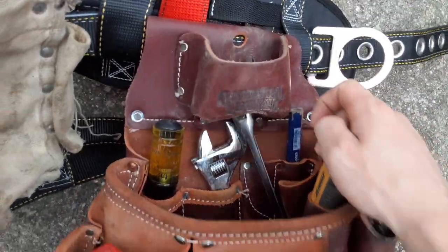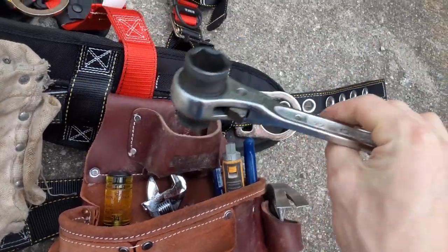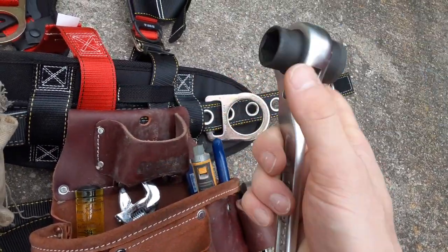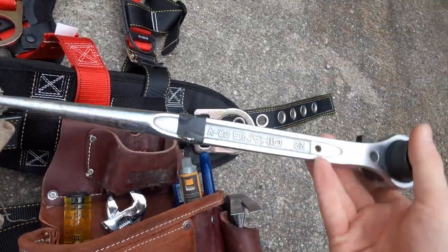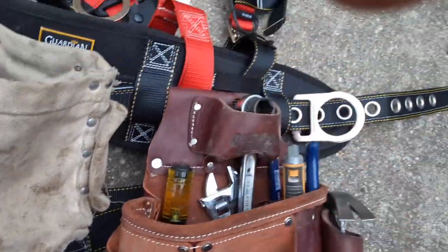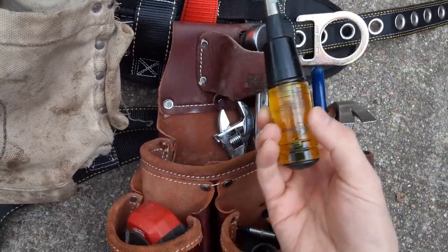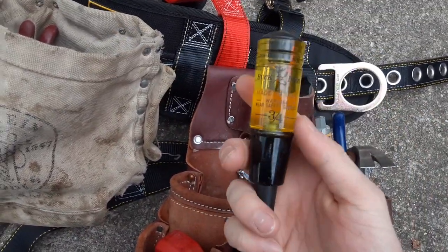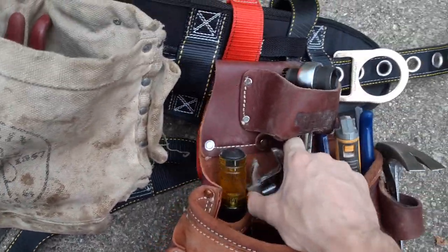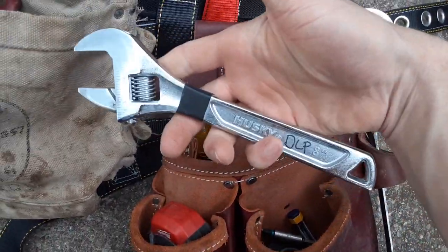The tape measure pouch here — I don't use it for a tape measure, I use it for my spud wrench. This is actually a scaffold wrench — it's not the top-of-the-line tool, just the cheaper version you get on Amazon, but so far it's been pretty good. It's always handy to have on you for shoring and stuff like that. I also carry a three-quarter wood chisel — this one's brand new but I always carry some kind of chisel on me. That's a Buck Bros. I also carry an 8-inch crescent wrench — this is a Husky. They've got a lifetime warranty and they're really good, so those are the ones I buy for work.